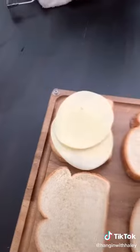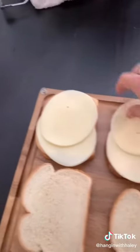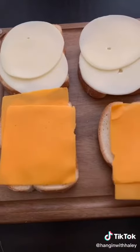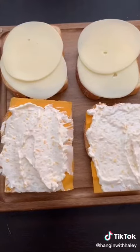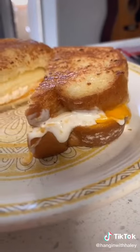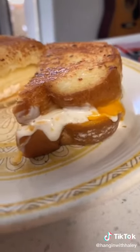Now it's two pieces of provolone and two slices of mild cheddar, and then the cream cheese mixture, mayonnaise mixture. Fry on medium heat and flip in three minutes. Check out this heaven.